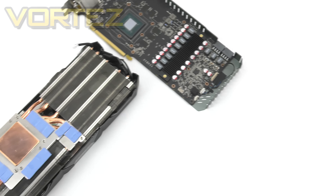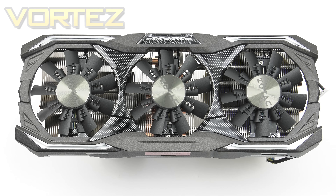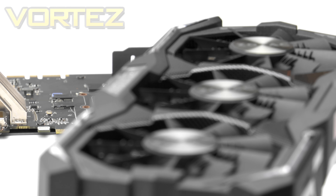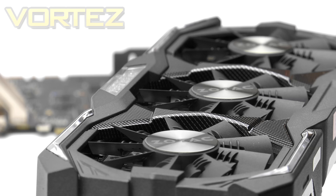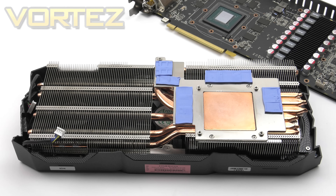We've taken the cooler off the Amp Extreme — here is what is known as Ice Storm. We have a trio of 90mm Eco fans which have mini blades towards the centre, so airflow isn't just driven from the edge but also from the inner region too, reducing dead spots and maximising efficiency. These fans will stop spinning when the system is idle below a specific load threshold. They sit on top of a gigantic heatsink which uses 6 copper heat pipes to direct as much heat away from the GPU as possible.